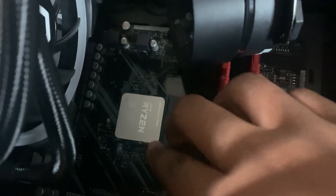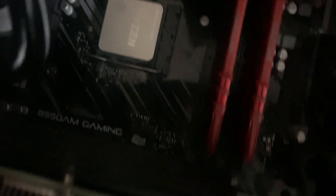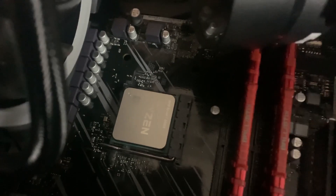Arrow to arrow — I'm tweaking. Arrow to arrow. Boom — dropped right in. Once you get it dropped right in, clamp it down. Boom — heard the click pop. It's in there all shiny. Now we got to put some thermal paste. Let's get it.